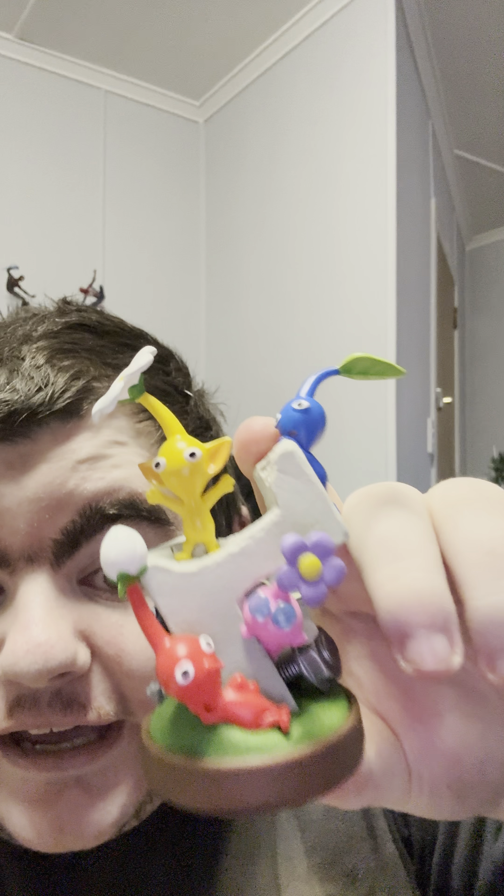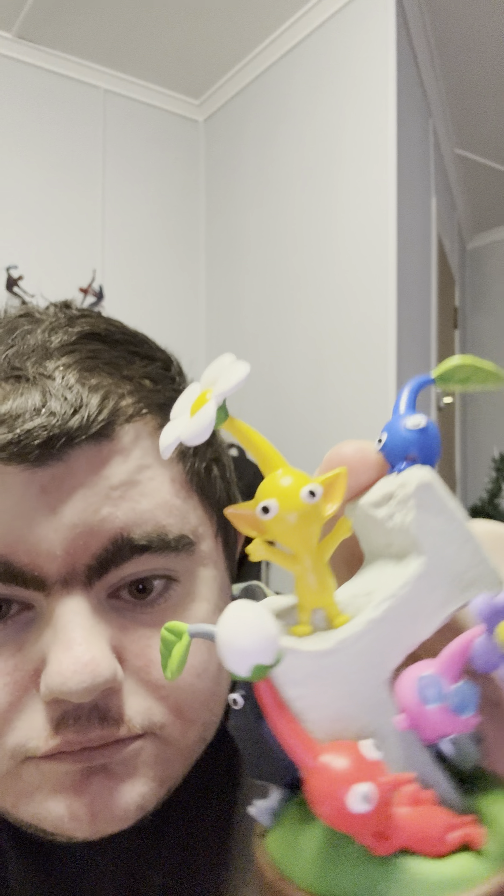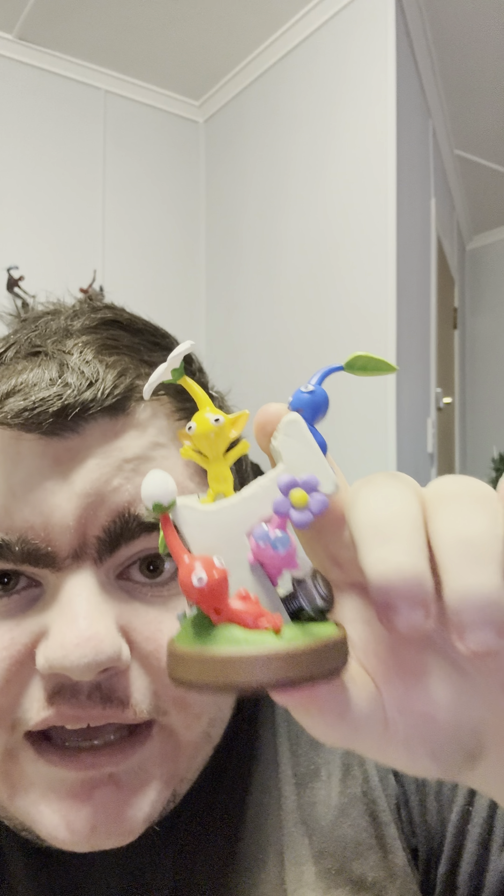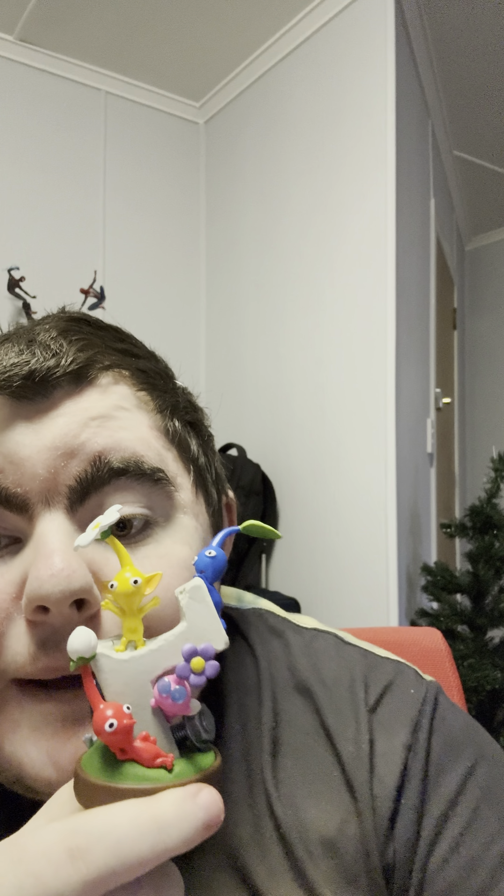But yes, this was the Hey Pikmin amiibo. All right everyone. Bye.